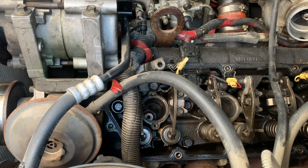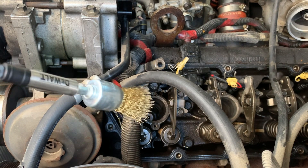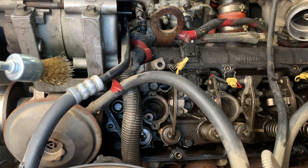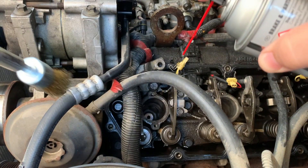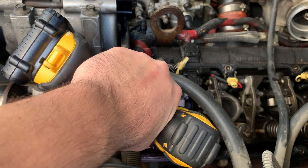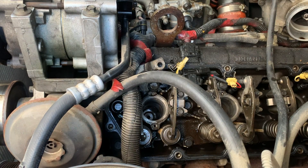I went to my local big box store and bought one of these doohickeys here — just put it on the end of my little impact. It's made of brass. Along with your best friend brake clean, made by WD, though they ain't paying me. I'm going to stick it down in there, get a little squirt in the hole, and go all around the bore to make it shiny and pretty.